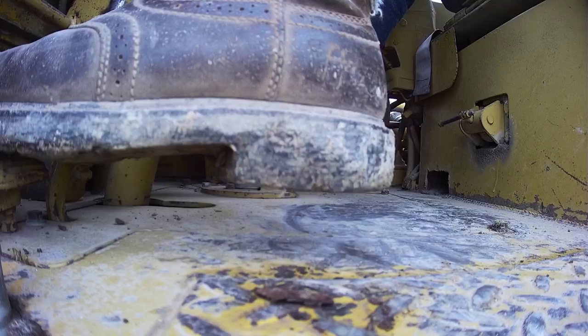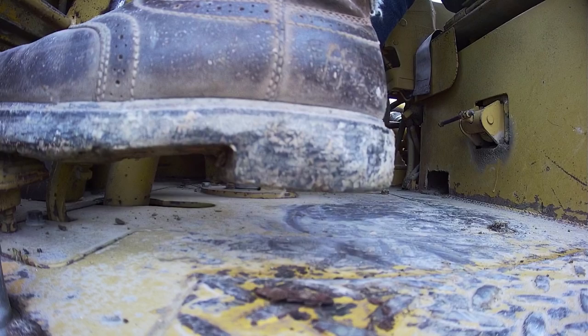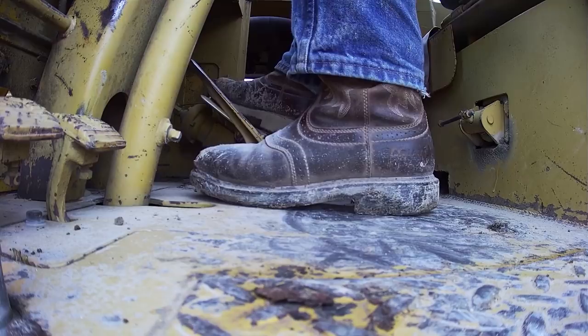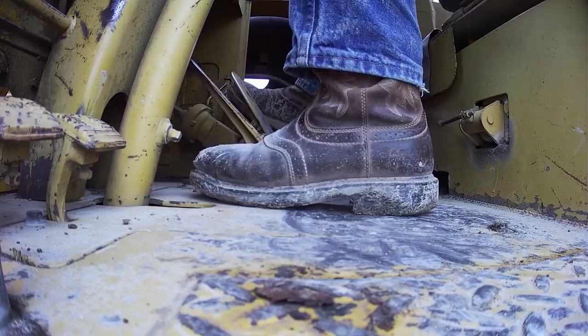Now I've taken my foot off the diff lock. I'm going to reach over and step on the trans hold pedal. The reason I'm doing this is because I'm going to pull the shift lever up into sixth gear, and as soon as Jake is unhooked I'm going to let go of the trans hold pedal and it's going to start to upshift. There we go, I'm upshifting.